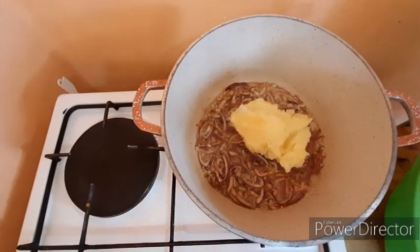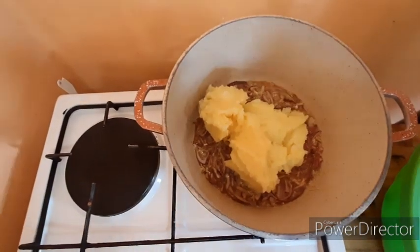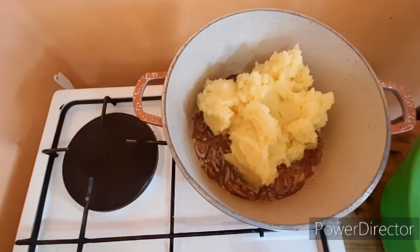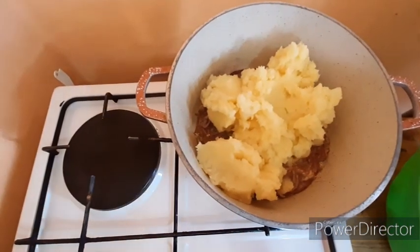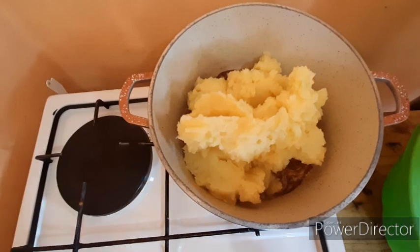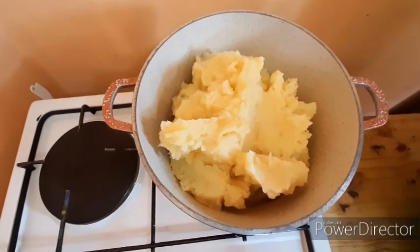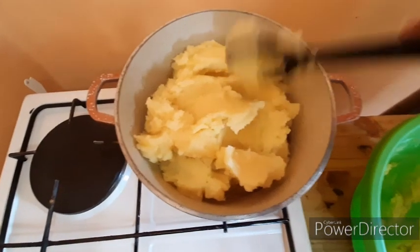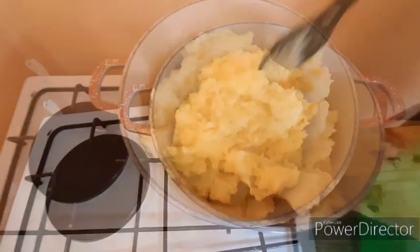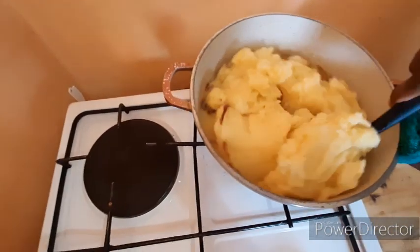Now we put in our mashed potatoes. We didn't add salt separately because we boiled the potatoes with salt, but make sure you confirm your salt level is okay. Give it a taste. Also note: when you mash your potatoes, make sure you boil a good amount in case you have a large portion. Now stir everything together.